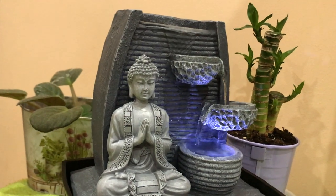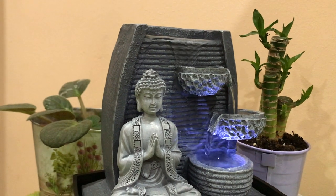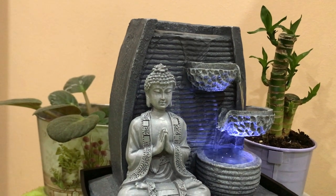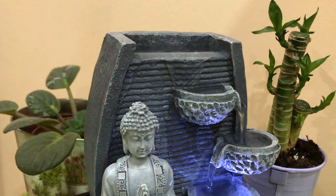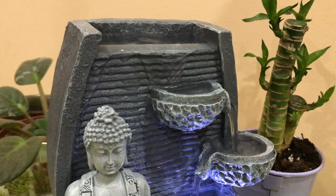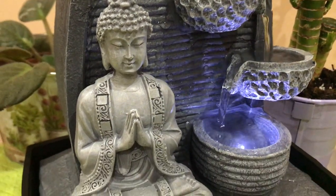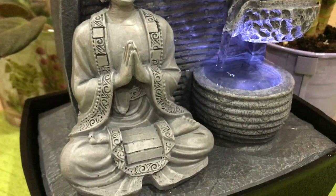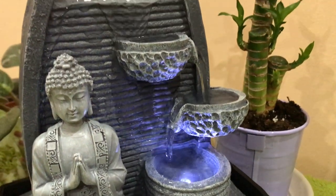I placed my water fountain with Buddha in the north direction, near the main entrance of our home. The northeast and east are also fine for placing the water fountain as per Vastu, since these directions are compatible with the water element. Experts always suggest these positions for placing any water-related features.